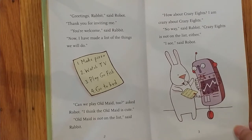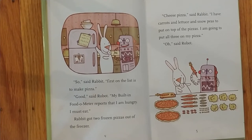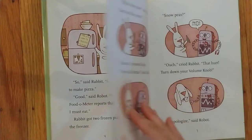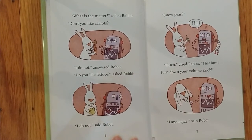So, said Rabbit, first on the list is to make pizza. Good, said Robot. My built-in food-o-meter reports that I am hungry. I must eat. Rabbit got two frozen pizzas out of the freezer. Cheese pizza, said Rabbit. I have carrots and lettuce and snow peas to put on top of the pizzas. I am going to put all three on my pizza. Oh, said Robot. What is the matter? asked Rabbit. Don't you like carrots?